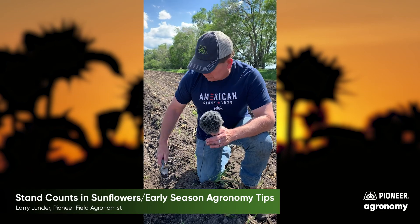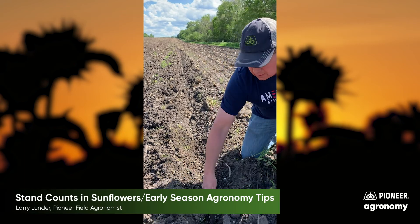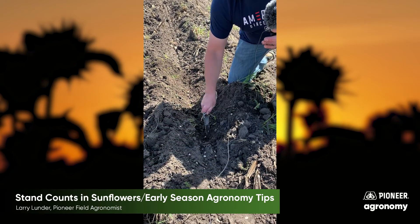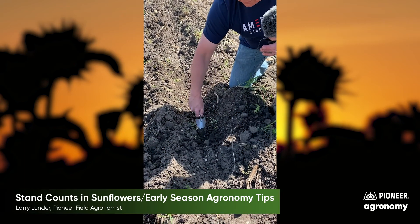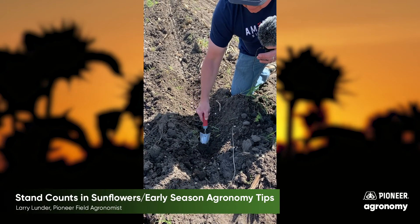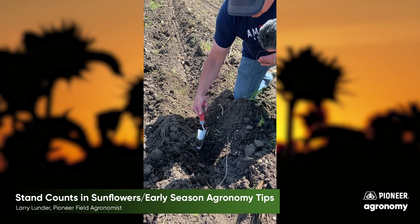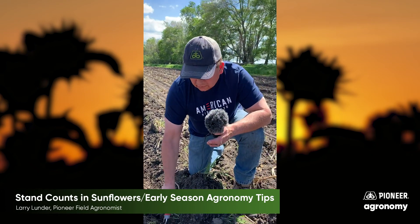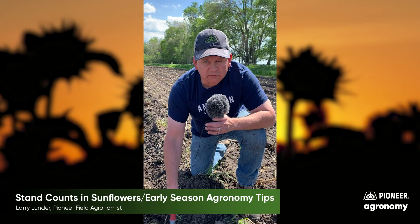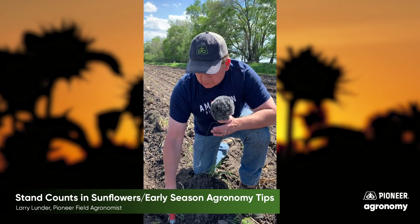But you have to dig and you have to be kind of more like an archaeologist than an agronomist. You want to take it kind of slow, you want to be careful, move some soil away but don't move it away where you'll lose the seed. You can also find out if you've got stretches where a seed didn't get put in there — that could be an issue perhaps with planting; something happened with the planter or there was some issue there.